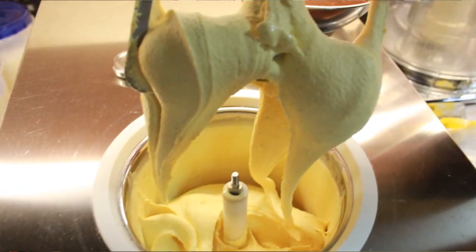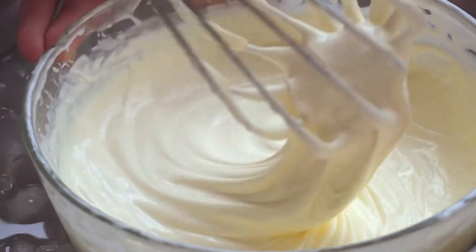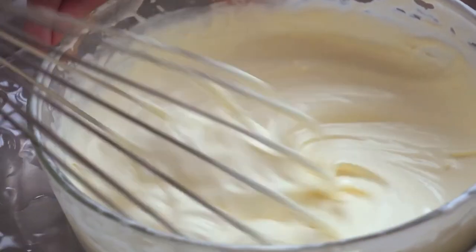Ice cream falls into three categories, but generally it's a frozen liquid that undergoes a process to stop it from freezing into a solid block, which would be unpleasant or impossible to eat. The two most common ways to achieve this are: to bash up the ice crystals so they're very small, giving the ice cream a nice smooth creamy texture; or to whisk air into the mix, trapping it in and increasing its volume, which stops it from setting solid.